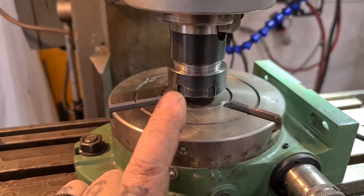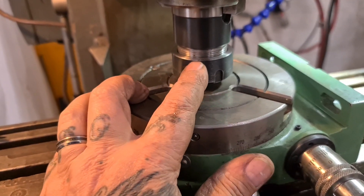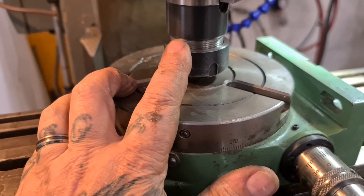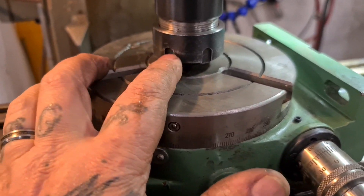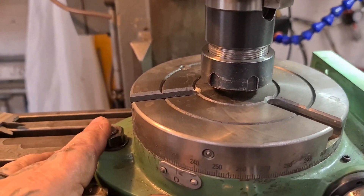So a Morse taper adapter in the throat of your rotary table has a straight shank that you can fit in your collet, or some other fitting you can get in your quill. You just ease it in, and the further it goes in the more you line it up until it snugs up, then you nip the bolts down and tighten your table.